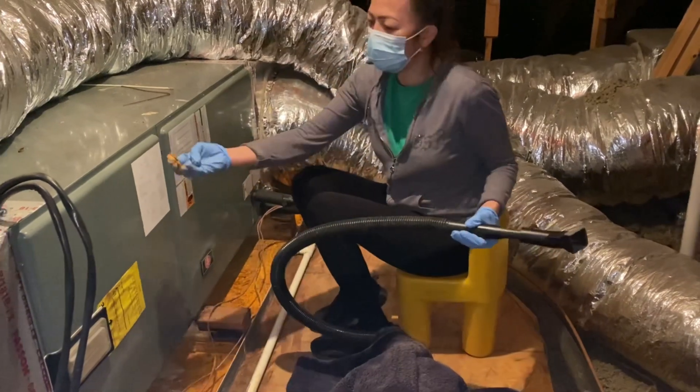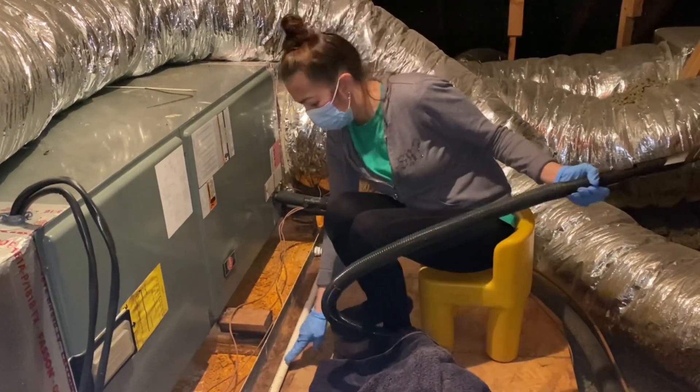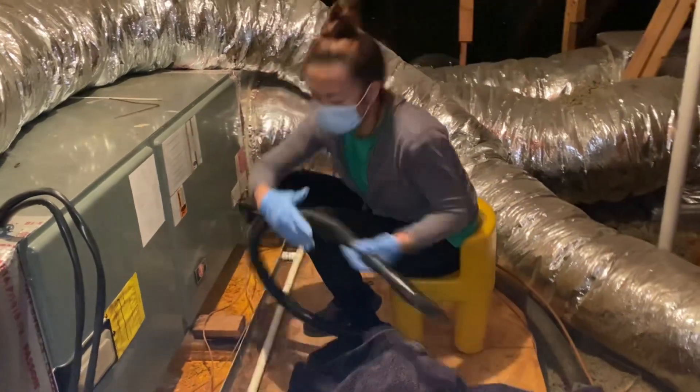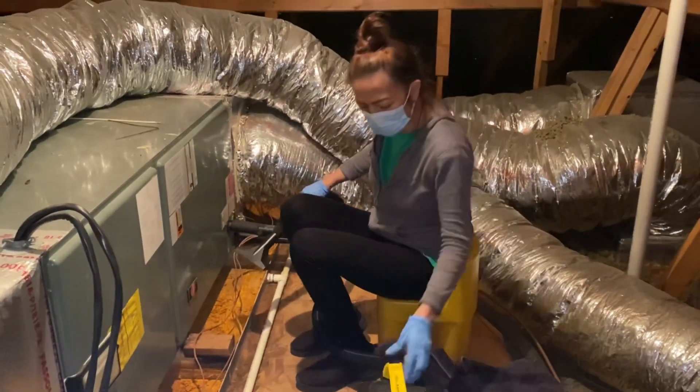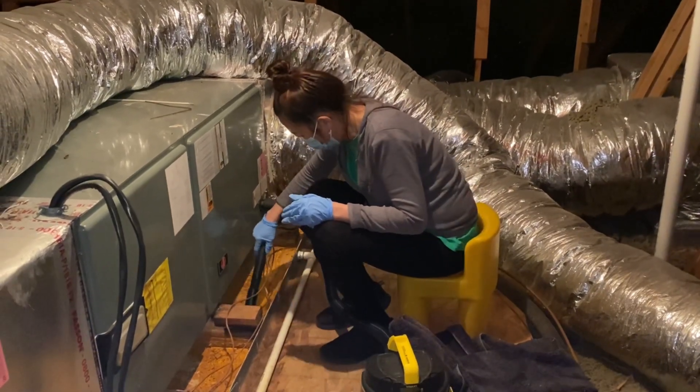You can see the corrosion building up on the drip pan and I have to scrape it off as best as I can. Having a vacuum helps a lot as it saves time.